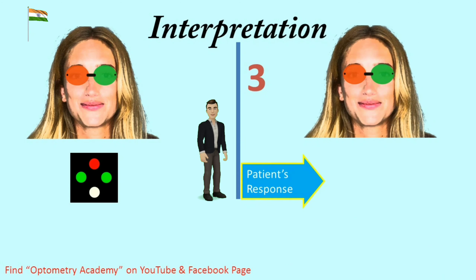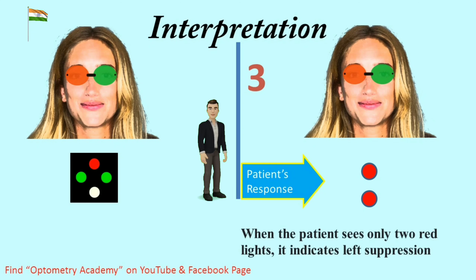Interpretation 3 — Patient response is 2 red lights. When the patient sees only 2 red lights, it indicates left suppression. Final result is left eye suppression.